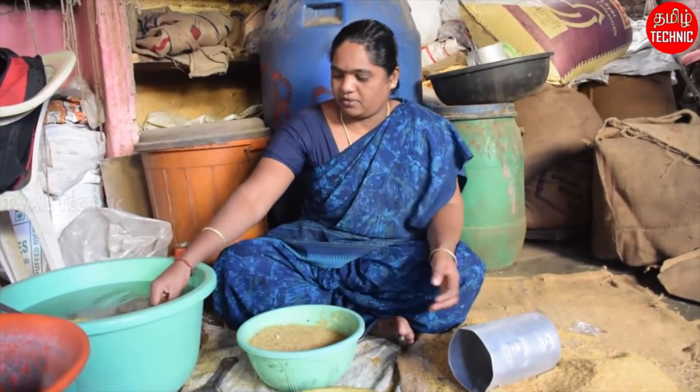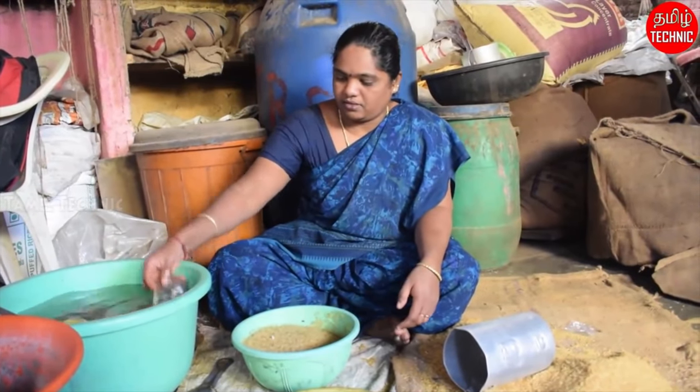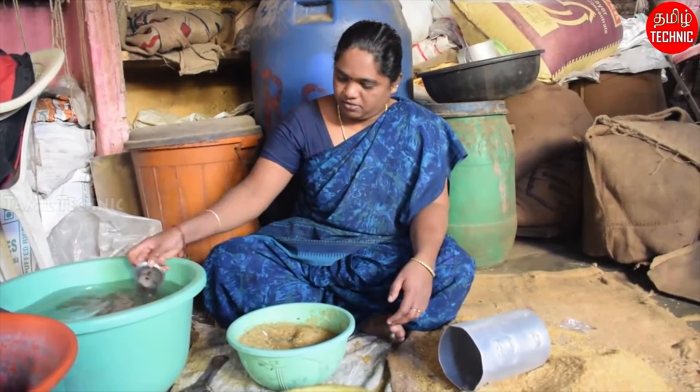One of the videos I watched recently, which I thought was really interesting — and I'll put a link to it in the information below — was how to make Rice Krispies. The video I was watching was based in something like India, in a rural setting, and they were making it the natural way, not in a big factory.